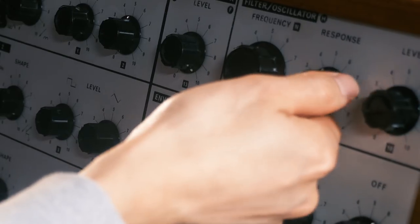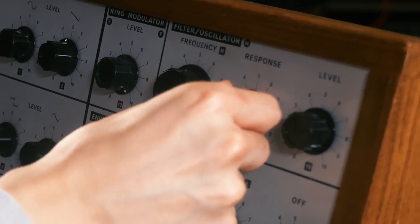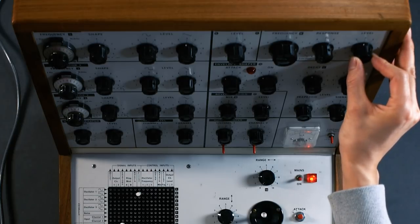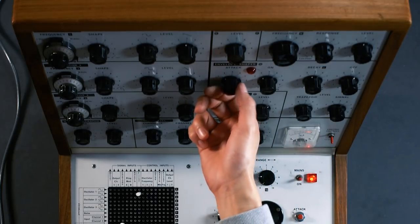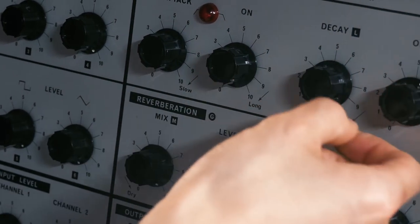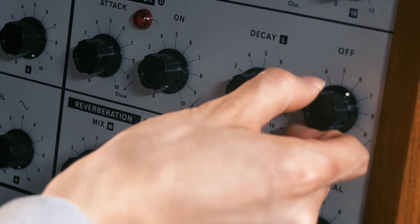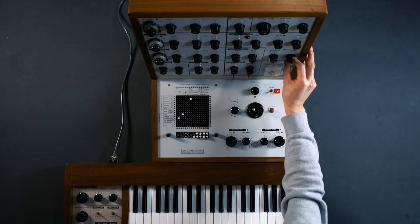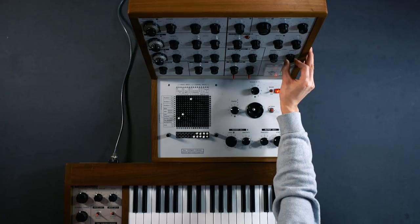On the filter we'll open it by raising the cutoff frequency. We don't want response, which is the same as resonance, and we will set the level to about a half. On the envelope generator we want no attack, no on time, no decay and we will set the off time to manual which is maximum. The output signal will be set to about a half.